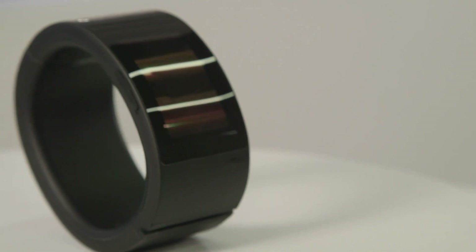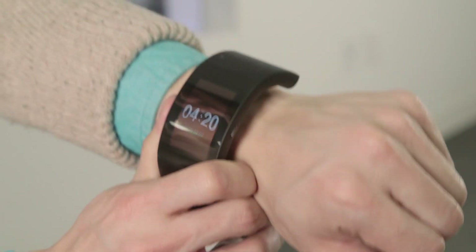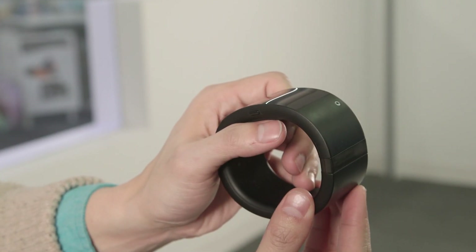Yep, you can make and receive calls from your wrist with it. The Pulse is one size only, and even on my skinny wrist, it hurt wearing it. I'm not exaggerating when I say it feels like a handcuff. There's an additional spacer module to widen it, but even that's not enough for bigger bone peeps.